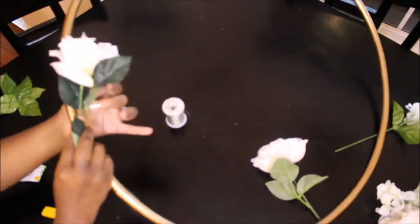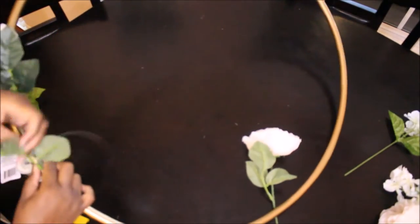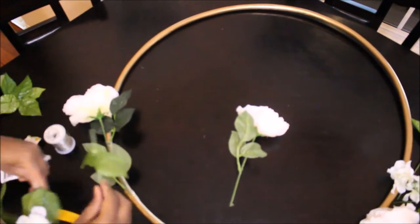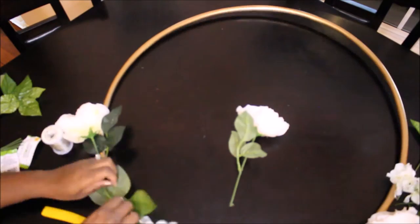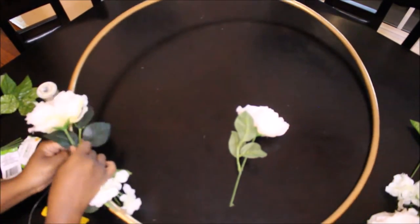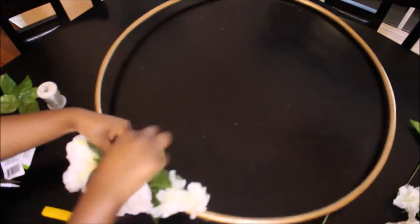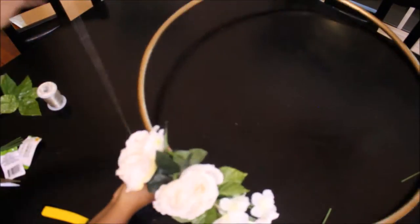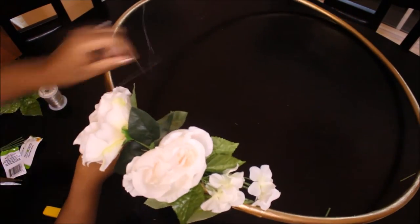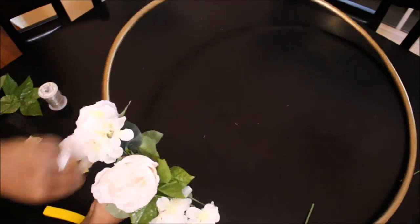This is a Hula Hoop that I got from Dollar Tree and I just spray painted it gold with some spray paint that I already had from Walmart. The jewelry wire I'm using I also had from another project from Walmart — I don't remember how much it cost but it wasn't expensive. What you see me doing here is individually wrapping the flowers to the Hula Hoop with the wire, having some of the flowers face to the left and some face to the right. There's no specific way I'm doing it, I'm just arranging it how I like it.